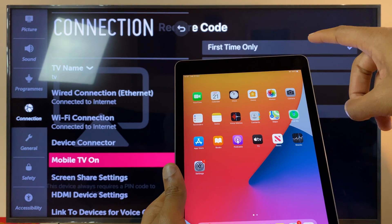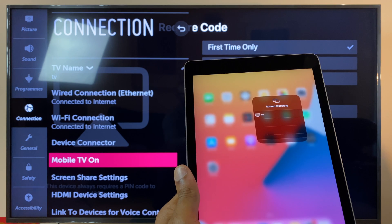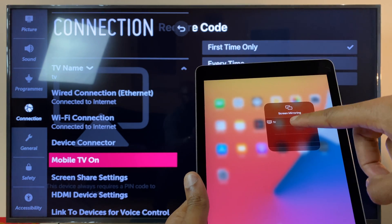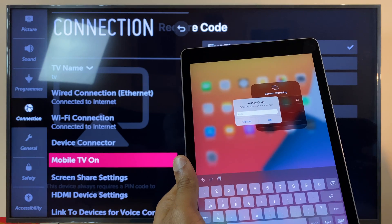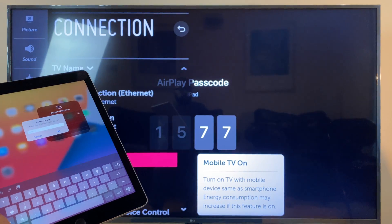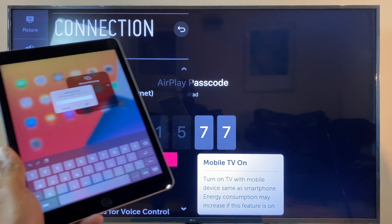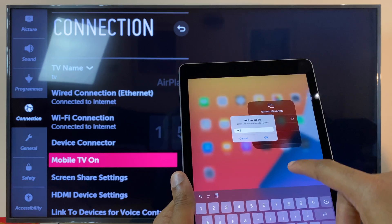Then swipe from the top right of the screen and you'll see Screen Mirroring. Press that, then select your TV name — which is TV for me. It asks for a password. If you look on the screen you can see a password: one, five, seven, seven. So let's pop that in — one, five, seven, seven — and click OK.